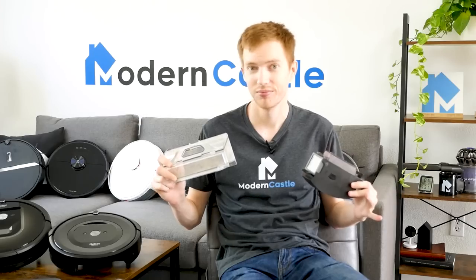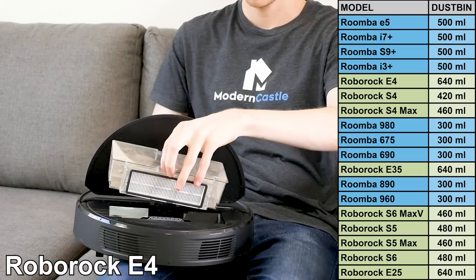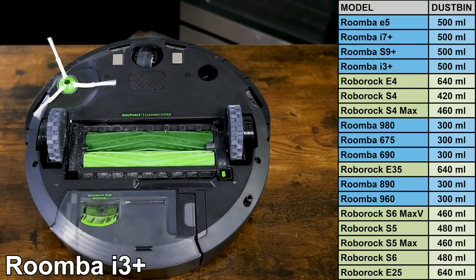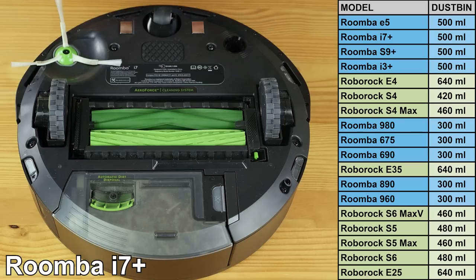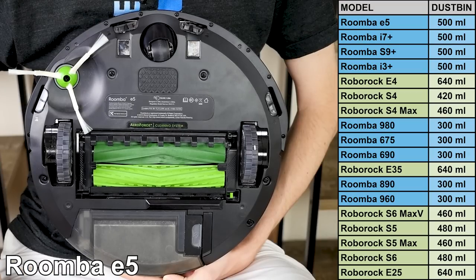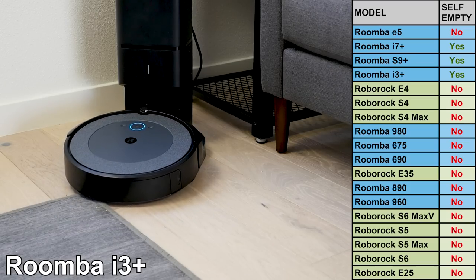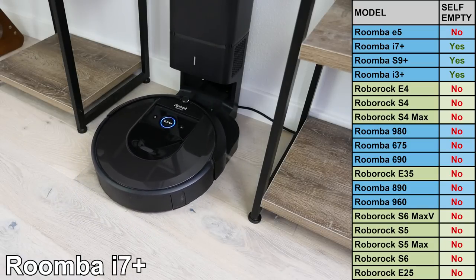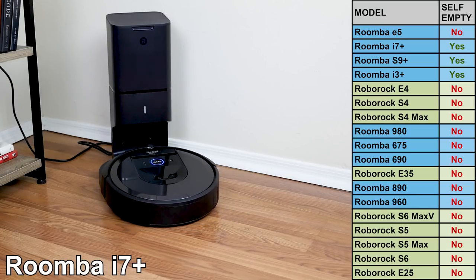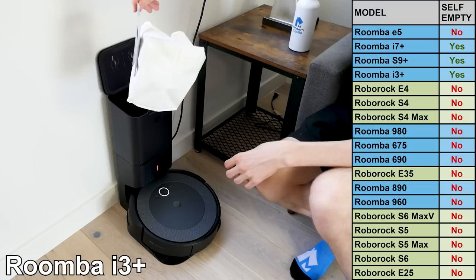Let's move on to dustbin sizes. The larger the dustbin, the less you'll need to empty it. In general, Roborock offers larger dustbins compared to Roomba across their range of models. Roborock's E25, E35, and E4 offer the largest dustbins at 640 milliliters. The Roomba i3+, i7+, and S9+ are the next largest at 500 milliliters. The remainder of Roborock's lineup ranges from 420 to 480 milliliters, and the remainder of Roomba's lineup are 300 milliliters. Only the Roomba i3+, i7+, and S9+ include a self-emptying dustbin. This massively increases the capacity of debris the robot can collect, as you won't ever need to actually empty the bin on the robot itself. The self-empty clean bases are able to hold 30 full loads of debris, meaning you'll only need to empty the bag every few months.